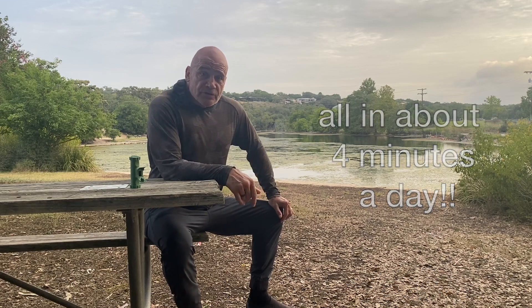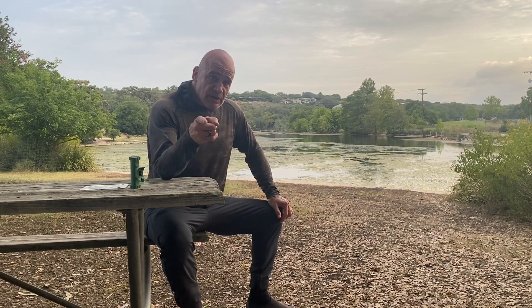Try it out — 30 repetitions today, that's it, about four minutes. Godspeed everybody, breathe on.